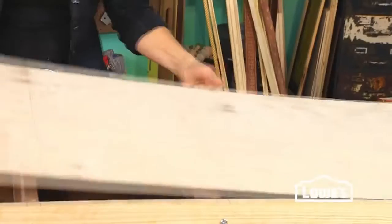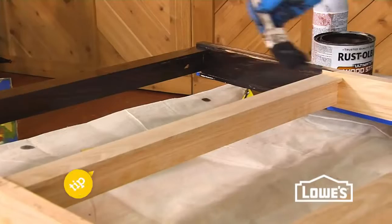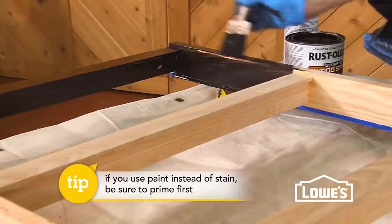To stain your display, remove the back side and then wipe everything down with a tack cloth. Then simply follow the steps to stain and seal the piece.